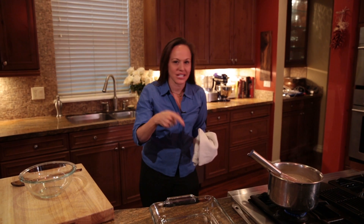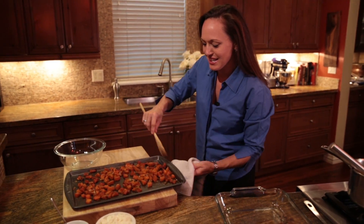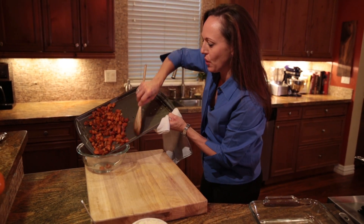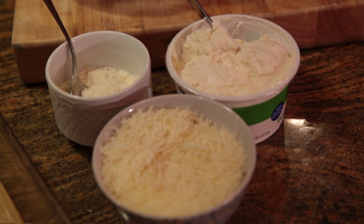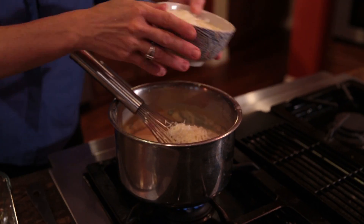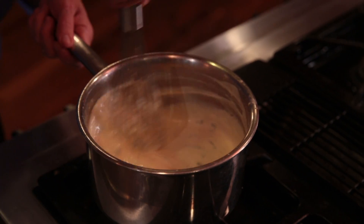We have our sauce ready to go — it's nicely thickened. Smell that fresh sage! Let's take a look at our butternut squash — it's roasted nicely. As you can see it's certainly condensed in size, but what we want to do is add just a few more flavorings to our manicotti stuffing. I'll add it to a bowl and allow it to cool before adding all of our fresh cheeses. To our cooled butternut squash we're going to add ricotta cheese, grated Parmesan cheese, and shredded mozzarella cheese. It'll thicken it a little bit but also boost the flavor.